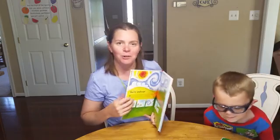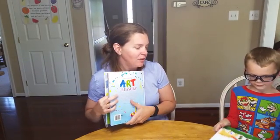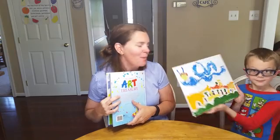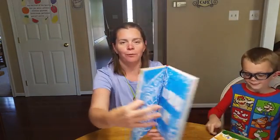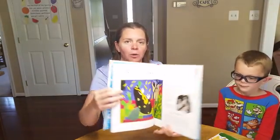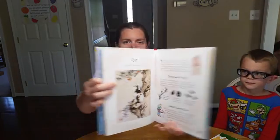We tried the Picasso one yesterday — we learned about Picasso and then Declan started to do his own little masterpiece. Fabulous book for homeschool, for art projects, for summer learning. I just can't wait to get into all of these famous paintings.